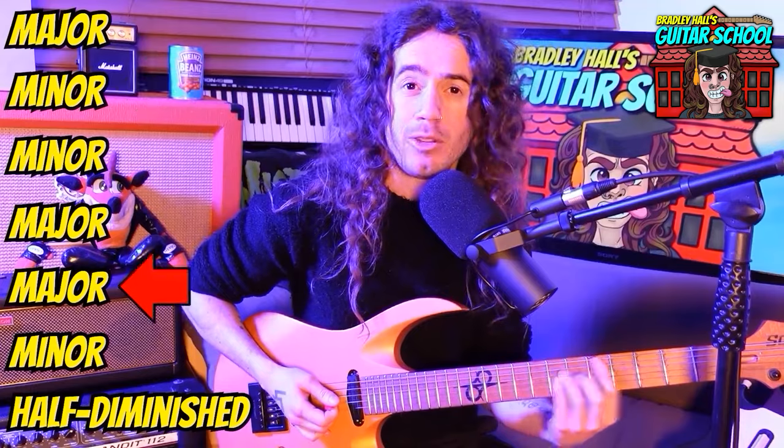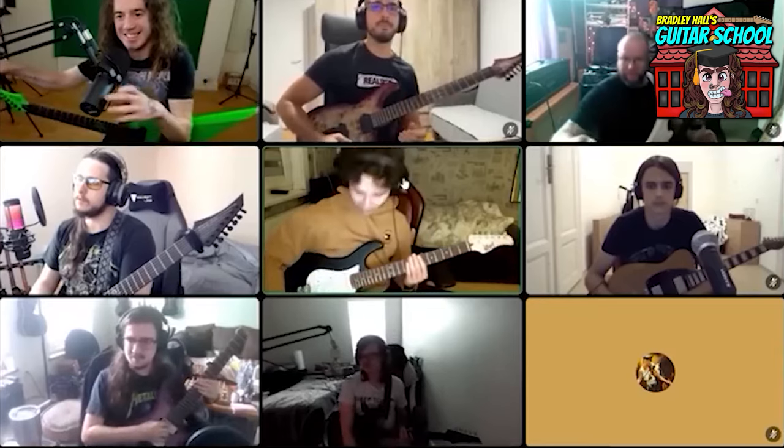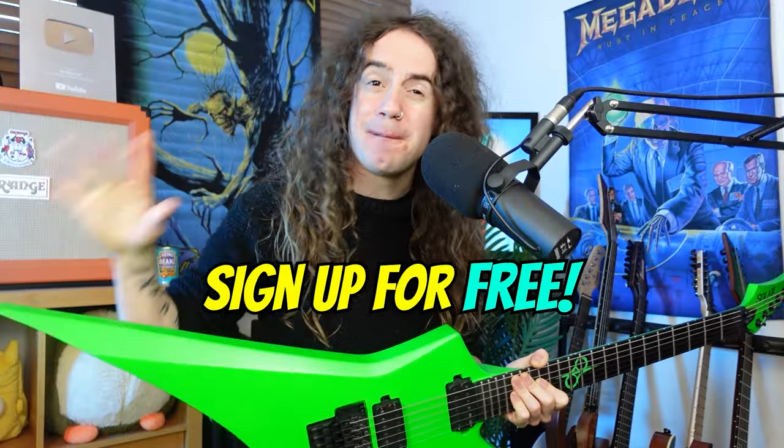To get tabs, backing tracks, and a lesson for this video, as well as a sick selection of super fun guitar workouts, courses, ebooks, and weekly mentoring from me, then click the link in the description below to visit Bradley Hall's Guitar School and sign up today for free. Cheers guys, and happy shredding!